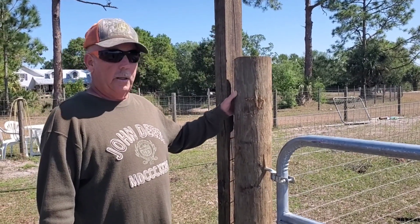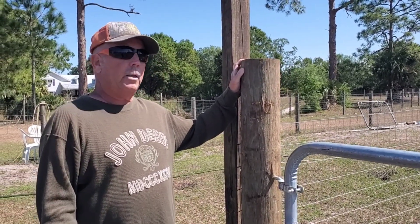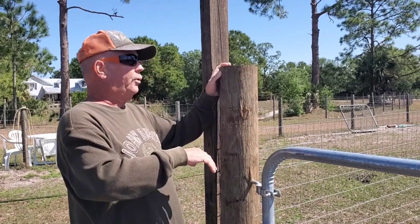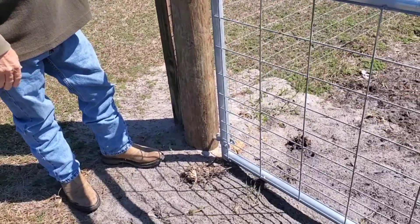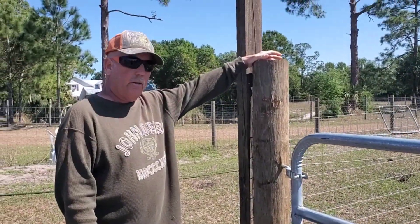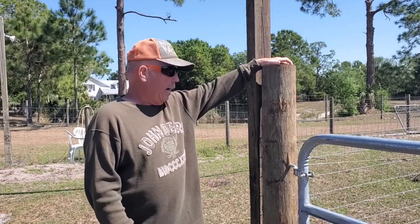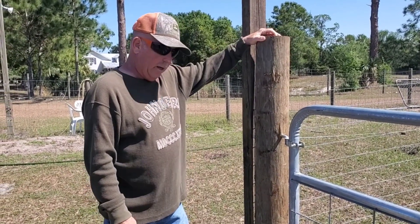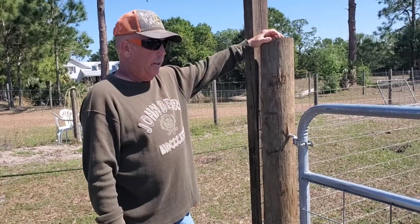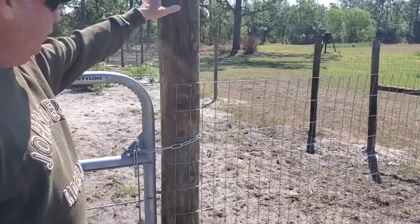Now, if you want to install a gate, I recommend going with these bigger posts — these things are really solid. These are usually about eight feet long and about five and a half to six inches wide. You've got to drill a deeper hole — these holes usually go about 30 inches or so. If you're going to have a long run of fencing or if you're going to hang a gate, put in these posts right here. This is rock solid — they don't move much. As you can see, we put in this eight-foot gate here and hung another one on this side.